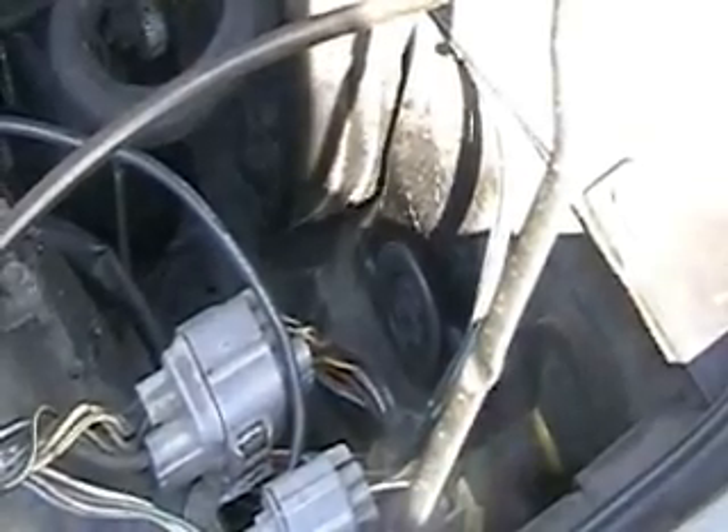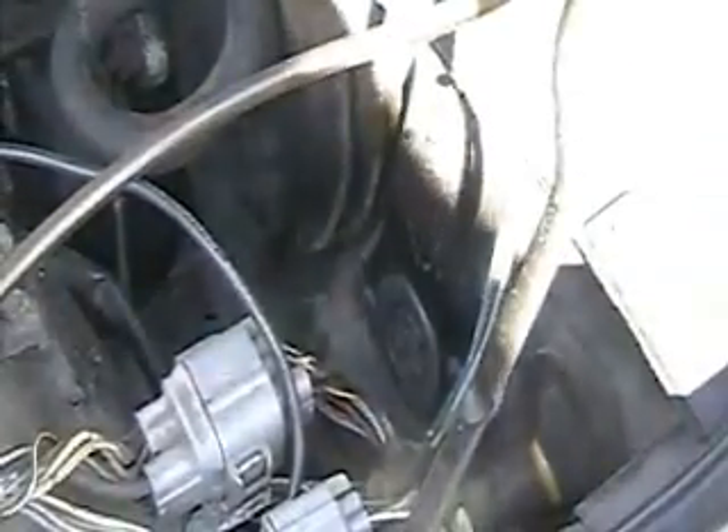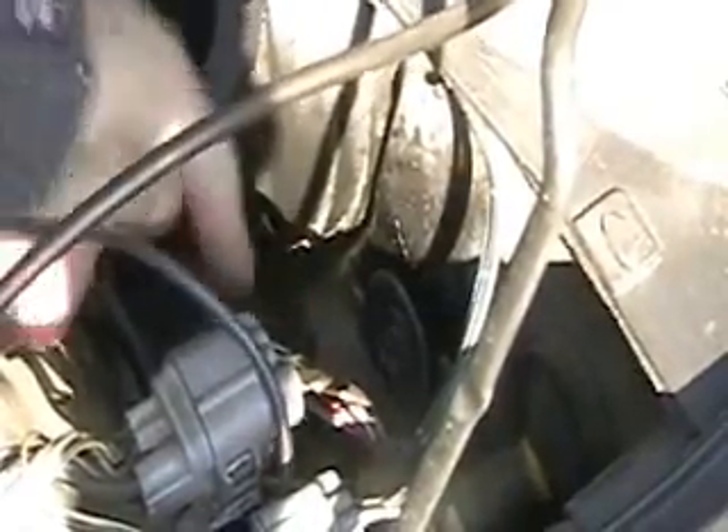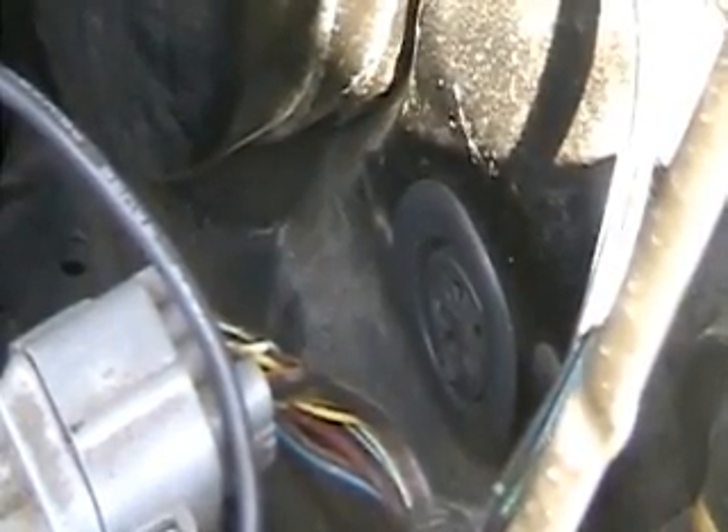What you're looking at here is the through-port — this piece right here — and that's the plug that I use to go through the firewall to the cab. It's working out pretty well, so that's where all my wires are going to go.